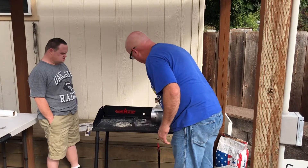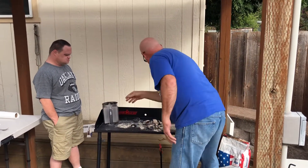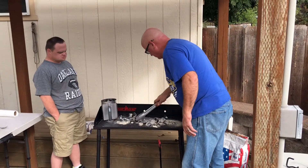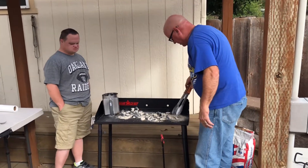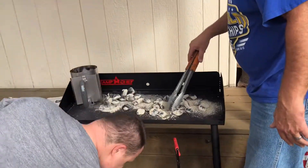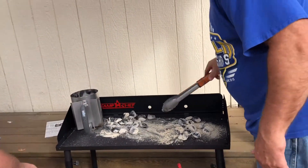We're going to get a total of 15 coals. Let me count them: three, six, nine, ten, eleven, twelve, thirteen, fourteen, fifteen. These coals are going to go on top.